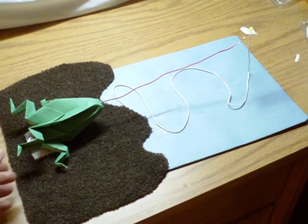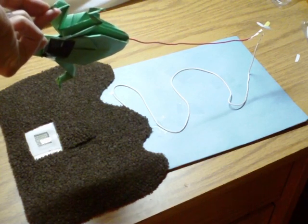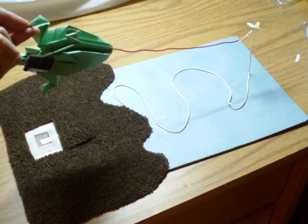The frog has the first part of the switch, right there, made with conductive fabric and a type of resistor material — I forgot what it's called.